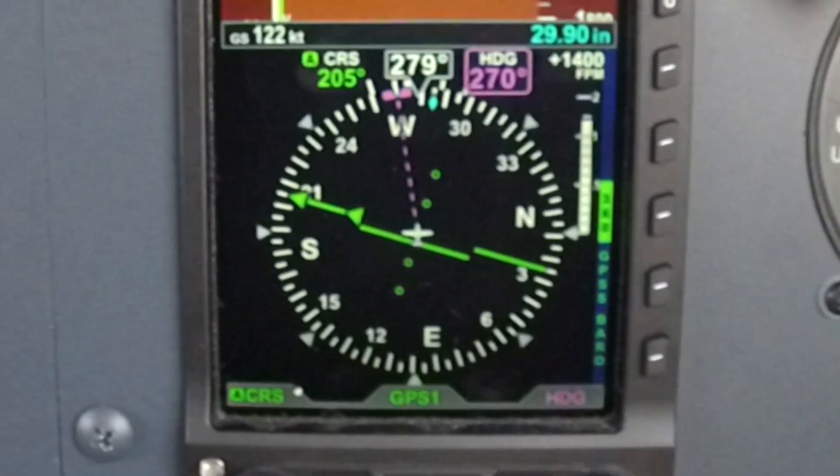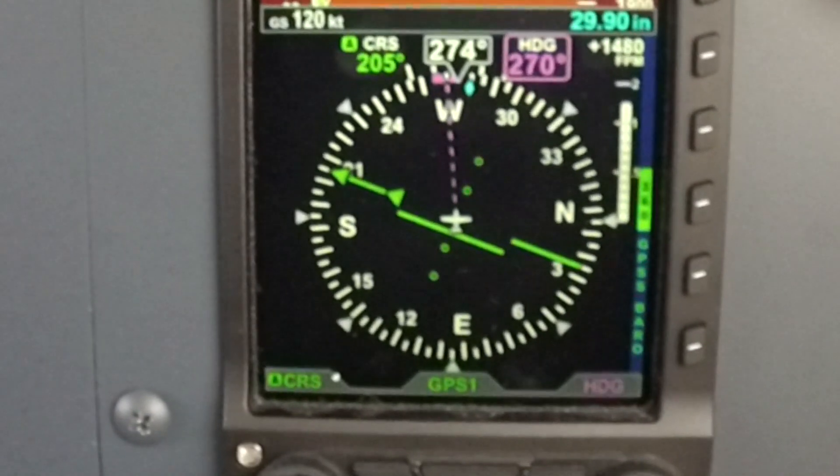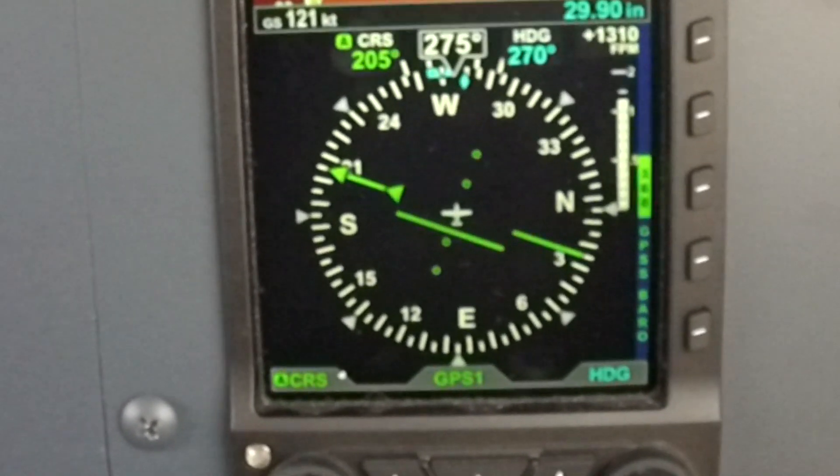To set a heading, simply twist the right-hand knob. Notice the breadcrumb trail going out to your heading bug, and the heading turns magenta, making it easy to decipher what you've selected.